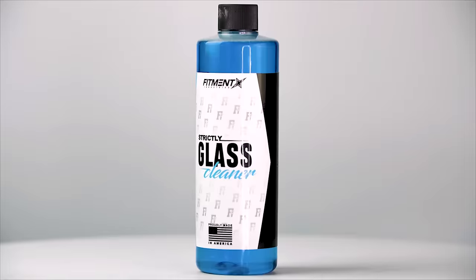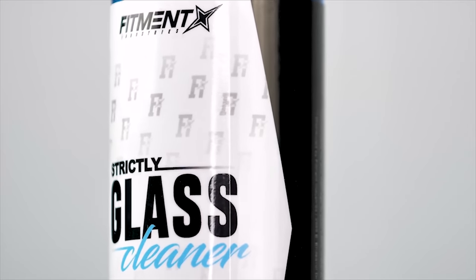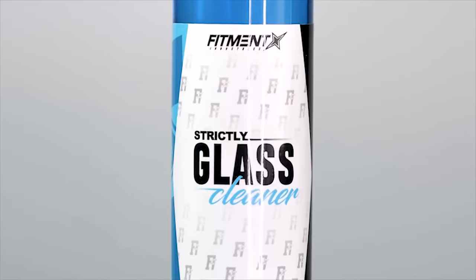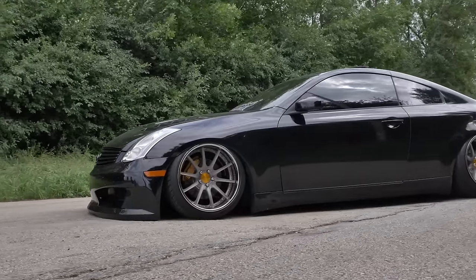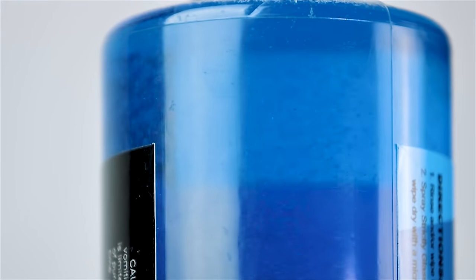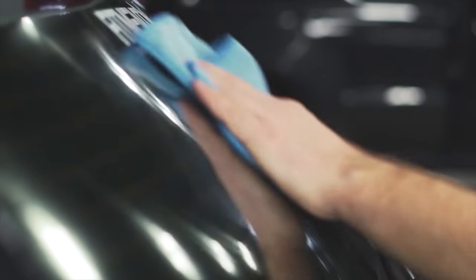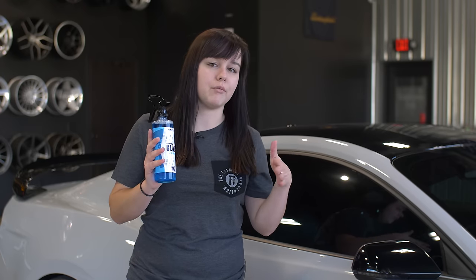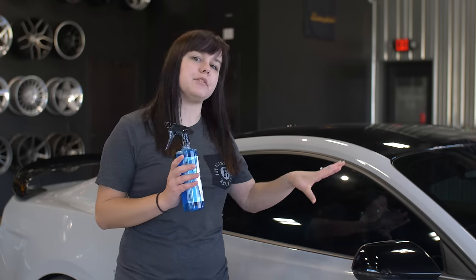Instead, we're gonna use our glass cleaner. I love this stuff — I use it on my own vehicles. A couple of good things about it: number one, it does not have ammonia, and ammonia is what's gonna scratch your tint. Most of you guys in the modified car community do have tinted windows, so this will be safe for you. It also has wax additives, so when you spray it on your window it makes dirt, grime, and bugs easier to wipe off. Not only that, but when it's raining and you're driving, it helps the rain sheet off a little more and makes it easier to see.